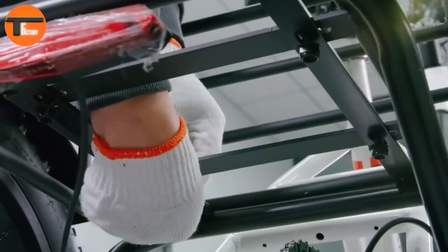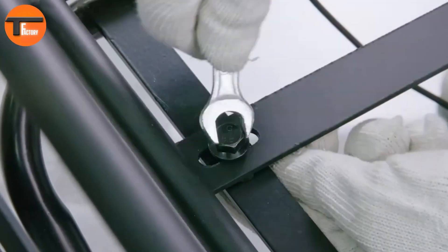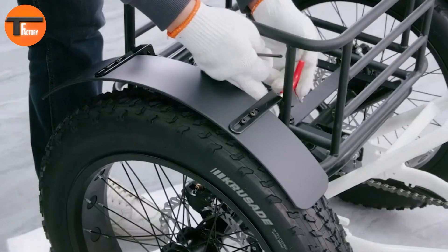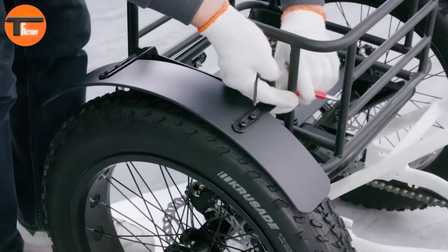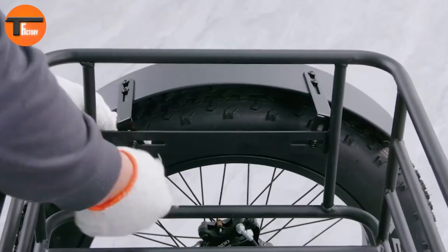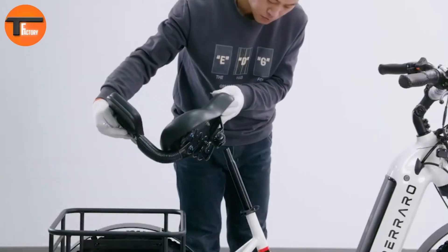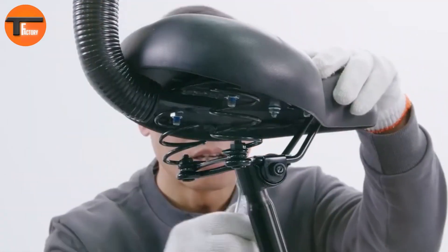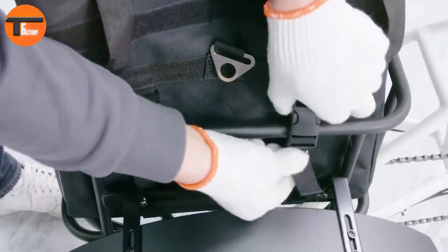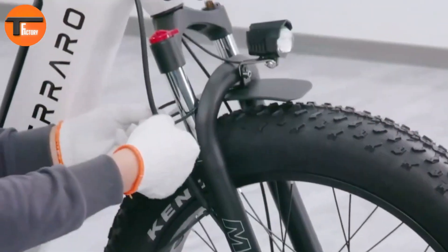It also features a 3.5-inch IP65 waterproof TFT display, providing clear ride data at a glance. The Kenda fat tires and front suspension fork ensure a stable and smooth ride no matter the terrain. The trike comes 85% pre-assembled, saving you time and effort. For extra peace of mind, it includes a 2-year warranty on the frame and motor, offering a reliable, comfortable, and fun riding experience.